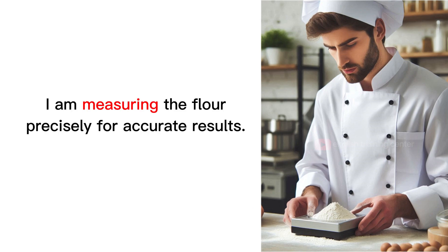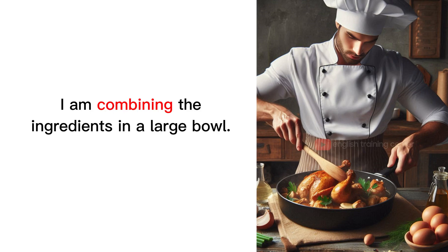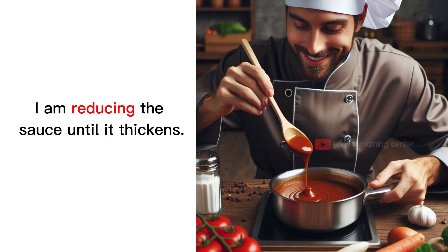I am measuring the flour precisely for accurate results. I am sifting the flour to remove any lumps. I am combining the ingredients in a large bowl. I am reducing the sauce until it thickens.